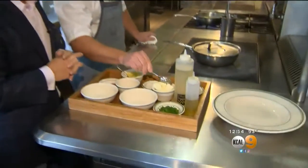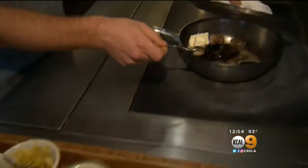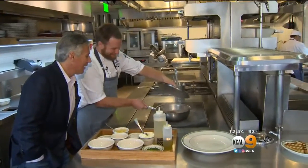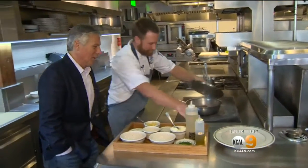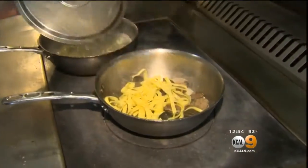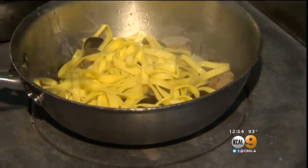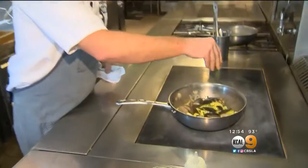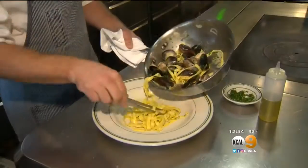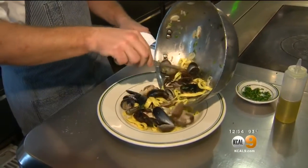Now to finish it off, as the mussels are opening, we're just going to add a little bit of body to the sauce. The mussels are all starting to open up right now. We're going to season with a little bit of lemon juice. Pull our pasta — clams and mussels, heaven. To finish it off, just a little bit of chopped parsley. Start to pull our pasta out and lay it right in the bottom of the bowl.